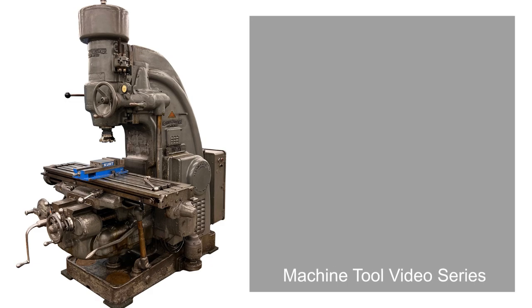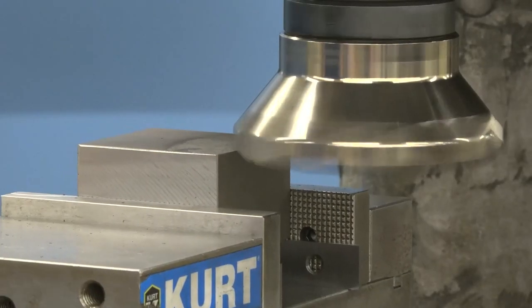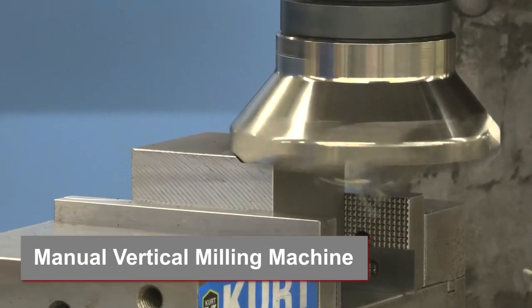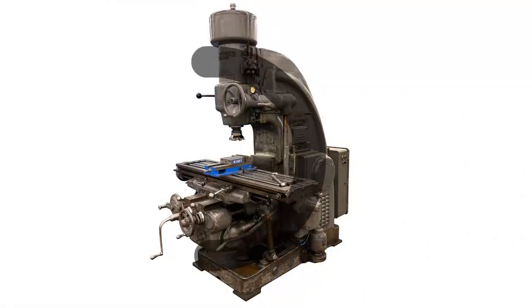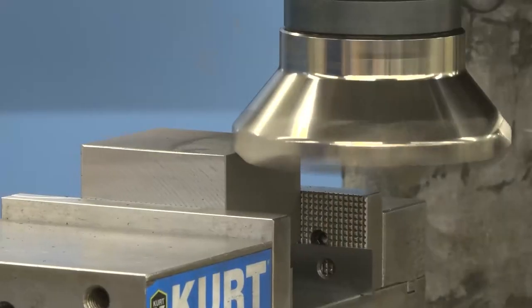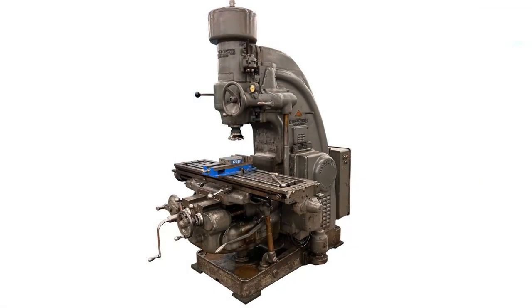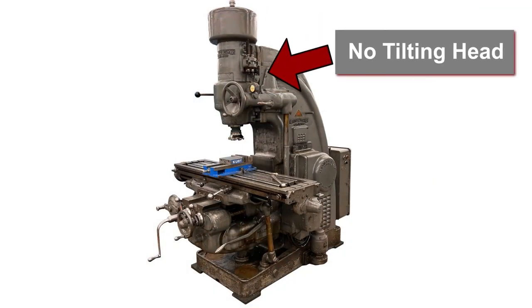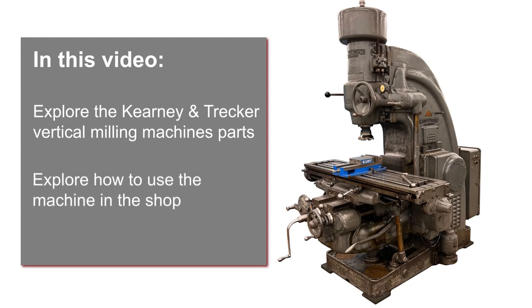Welcome to this Machine Tool video on Kearney and Trekker mill operations. The Kearney and Trekker is a manual vertical milling machine. Its rigid C-frame design makes it perfect to make heavy cuts like face milling. Unlike the Bridgeport milling machine, the Kearney and Trekker doesn't have a swiveling head or ram. In this video, we'll explore the Kearney and Trekker vertical milling machine's parts and how to use it in the shop.